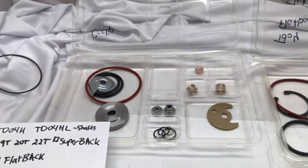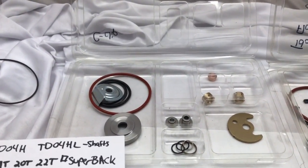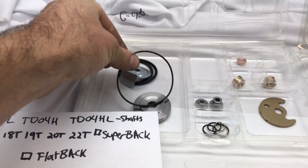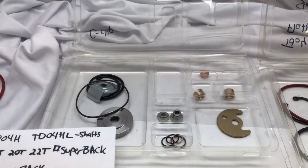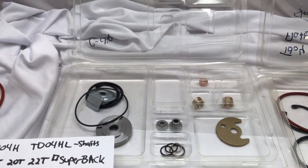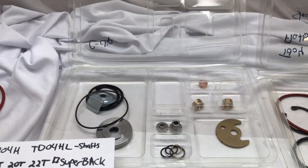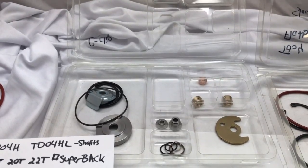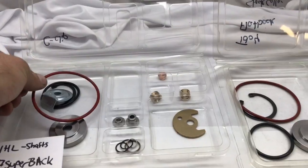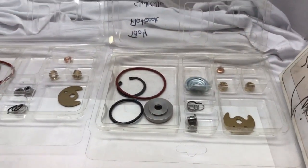If you want to convert this rebuild kit to work with the RB turbo rebuild kit, it's as simple as doing this — now you have an RB turbo rebuild kit. The difference is that the compressor housing o-ring works with the TDO3 compressor housing; everything else is TDO4. I'll also link to all the rebuild kits I have available in the description box so you can get the one you need.